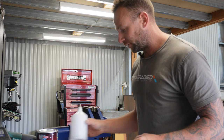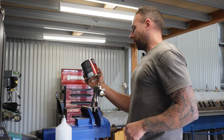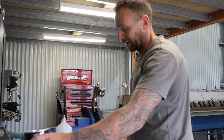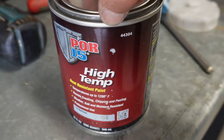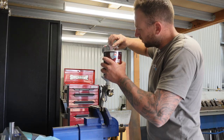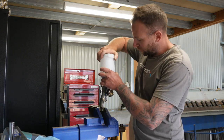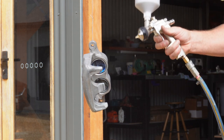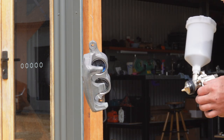I'm using POR high temp — temperatures up to 1200 degrees Fahrenheit. Brake calipers get hot and I want to protect against that. They do a caliper paint but I just went with the high temp for no particular reason. They suggest the first coat be light, so that's what they'll get.